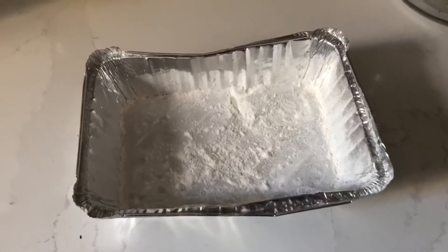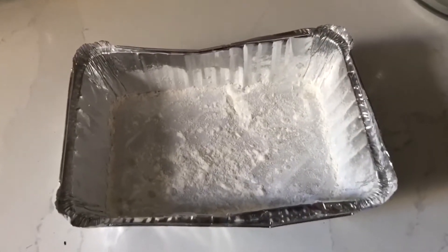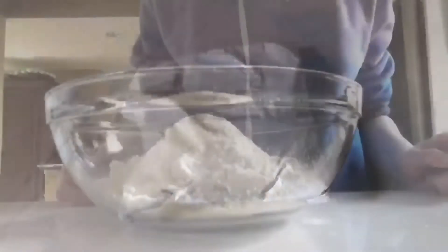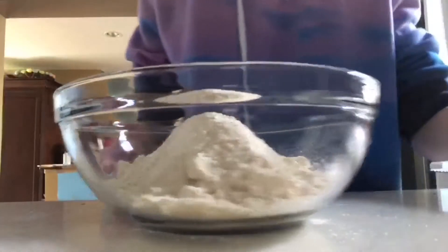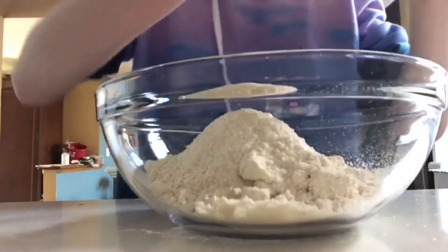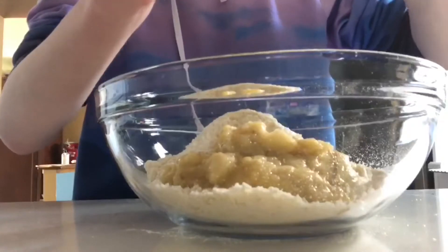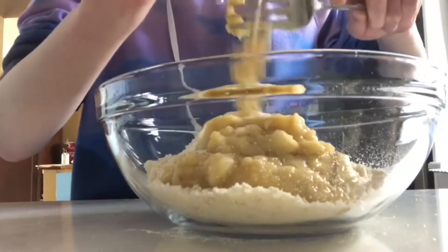I put some flour in here so in case the bread starts to burn, it will reduce the amount it gets burned. Pro tip: when you're starting to cook, remember to close the cabinets, or else you might smack your head against it.